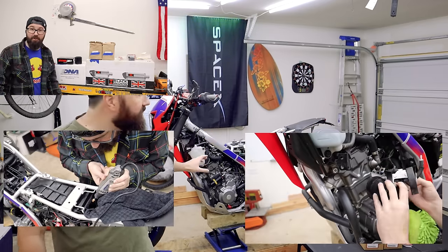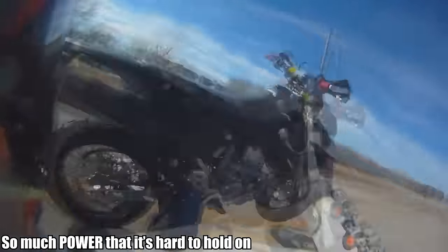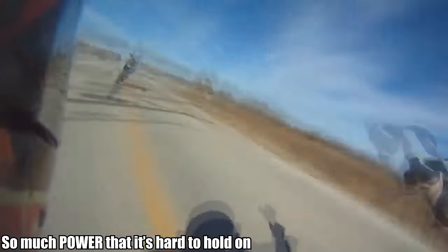So far we've modified the intake, deleted all the emission stuff, and now in this video we're going to be doing some cams. This is what I'm really excited about — I think this is going to be like the flat slide carb for the DRZ: a have-to-do upgrade that gives it so much power. That's what I think we've got here today before I tell you which cams we're going with and why I think it's going to be the best mod for this bike.